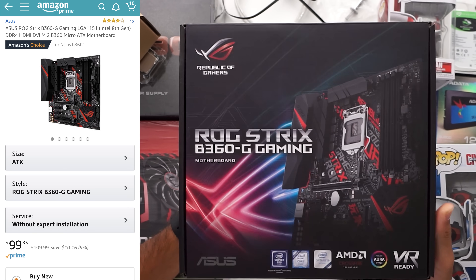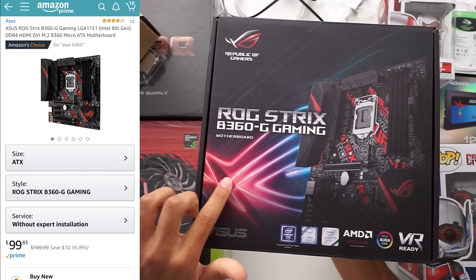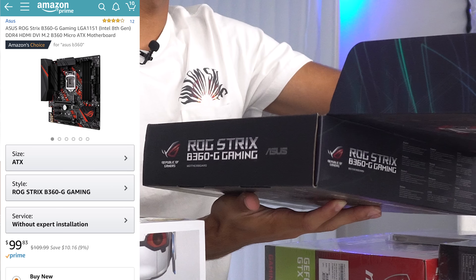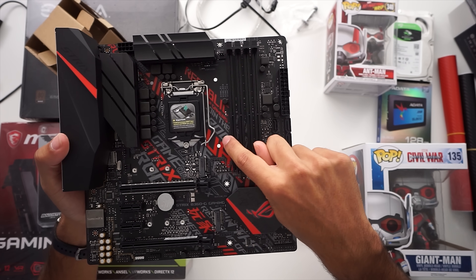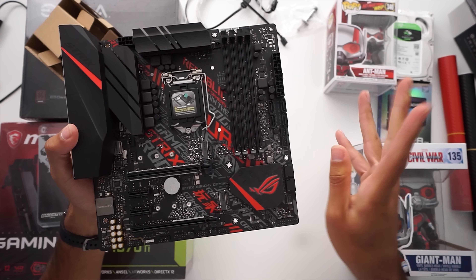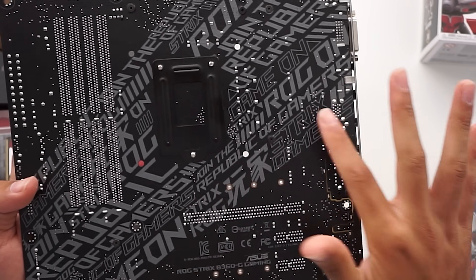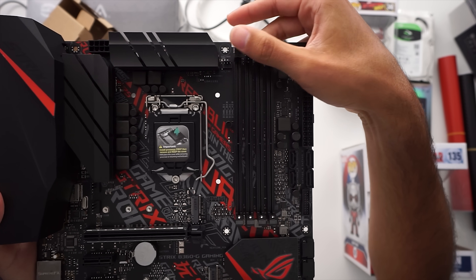We went with a pretty beefy motherboard. Attention to detail on this motherboard is very high, as you can tell by the picture. It's rocking the B360 chipset, which is locked — you can't overclock CPUs on it, but that's okay because our CPU is also locked. The text is red and gray, it's going to match the build perfectly. Even on the back where you're not going to see it in your build, they still included text and it looks beautiful. We have four RAM slots, which is great for future RAM upgradability.